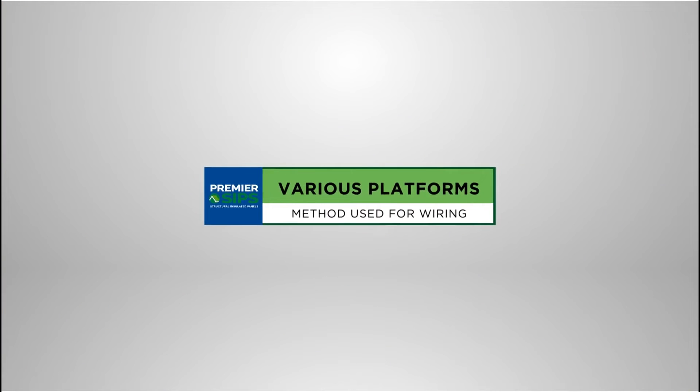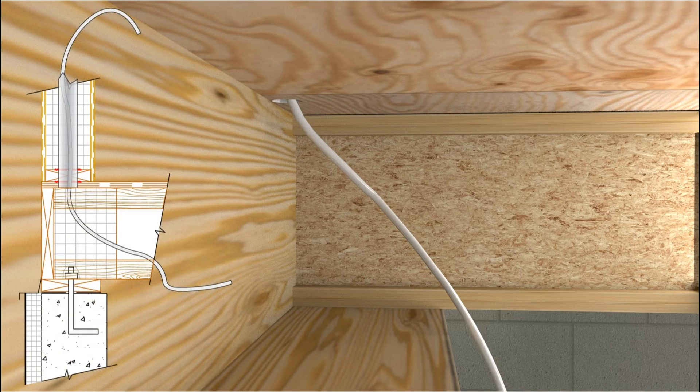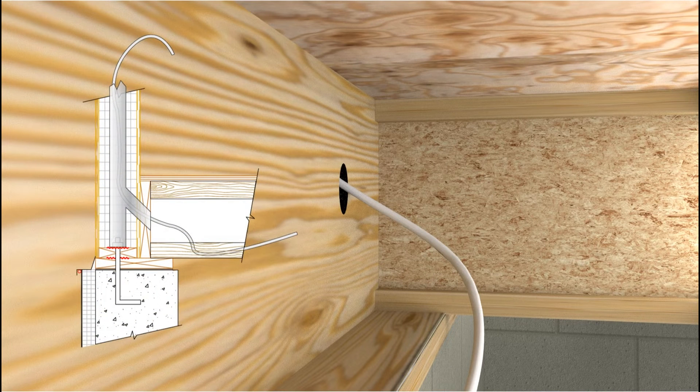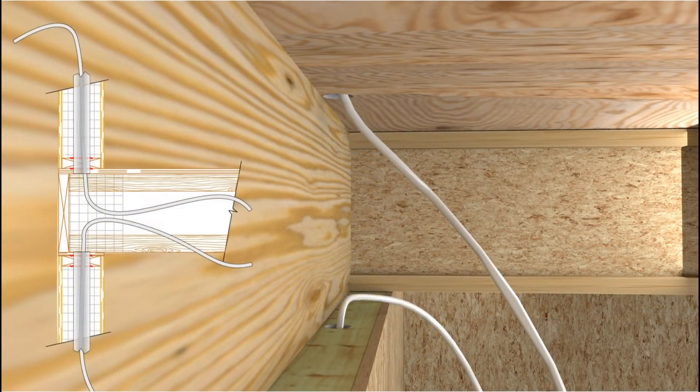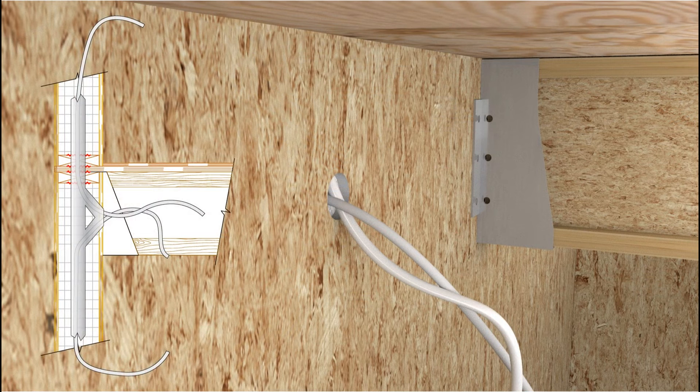Electrical wiring of SIP walls can be done in numerous ways. Here are some examples of the most used platform methods: SIPs stood on a structural floor platform; SIPs bearing on a stem wall or a full-height basement wall with the floor platform bearing on the mud sill; SIP first and second floor walls with an open platform between stories; and a second-story SIP wall bearing on a first-floor SIP wall that's carrying floor joists, with a sub-floor seated into top wall joist hangers.